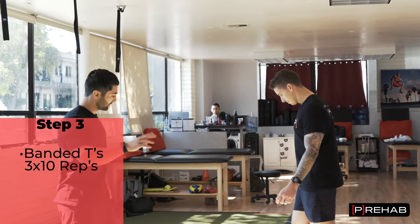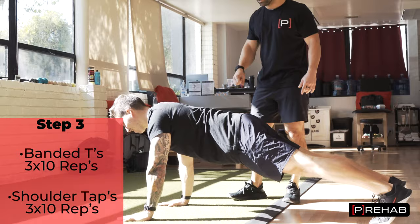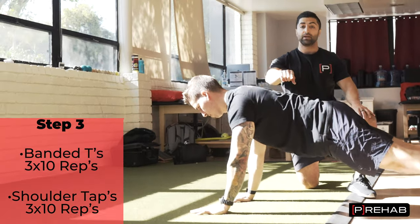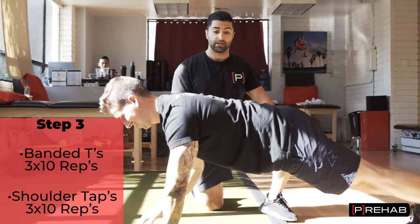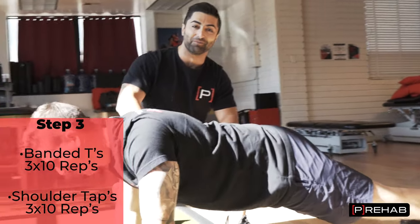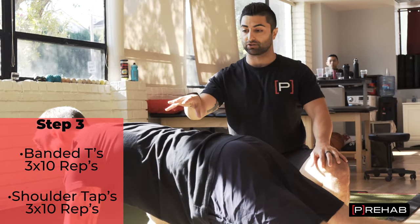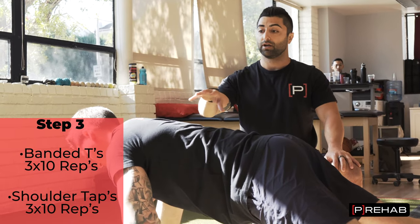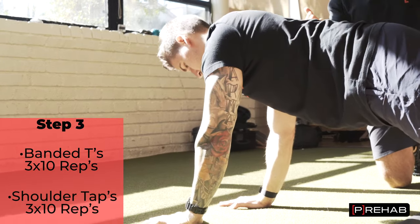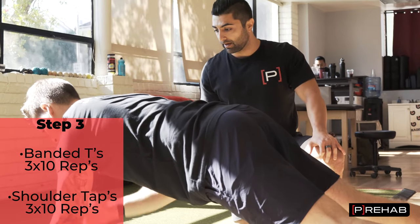Exercise two is shoulder taps. Craig gets on the floor — scapula engaged, shoulder blades pushed out — and now he's slowly tapping one shoulder and then the opposite. You can see he's not rotating a lot; he's keeping the body straight. If there were a glass of water on his back, it wouldn't spill because Craig's moving with control. We're shooting for 10 reps. You'd go back and forth between each exercise for three sets of 10 reps each — a great warm-up before going into the bench press.